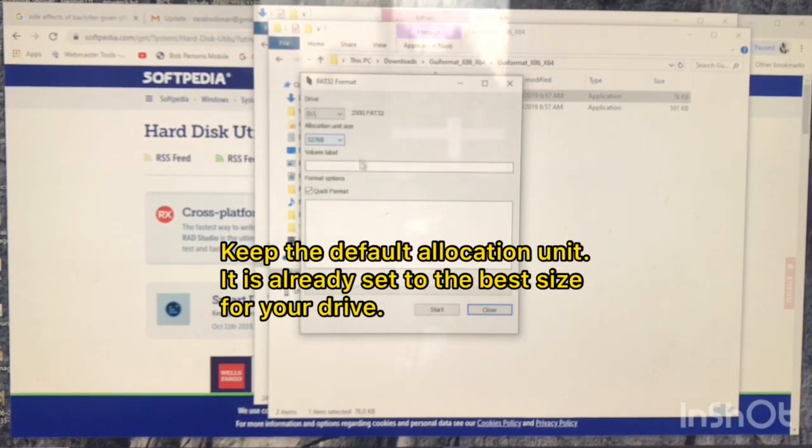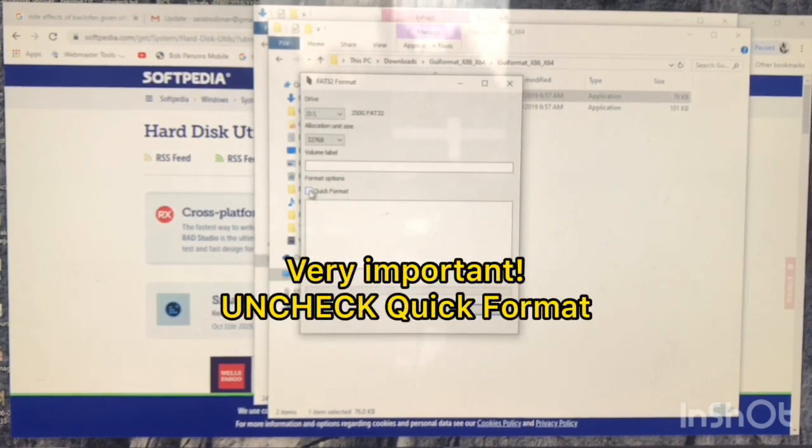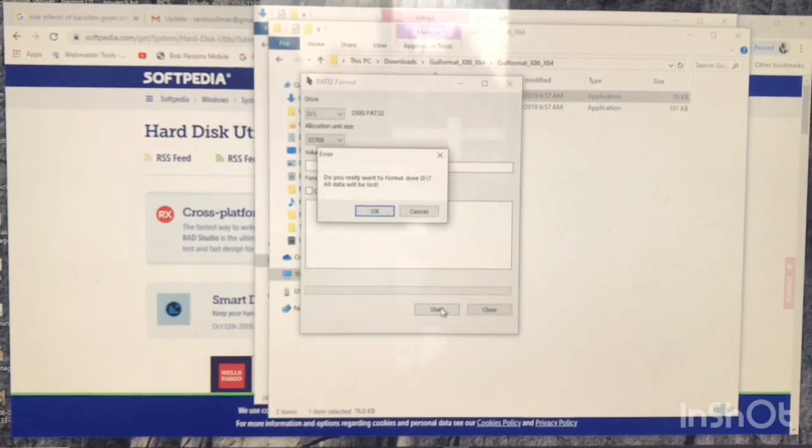You can leave the default allocation size — it picks the right one for your drive. Very important: uncheck the box for Quick Format. Do not leave that checked. Uncheck it and go ahead and start.